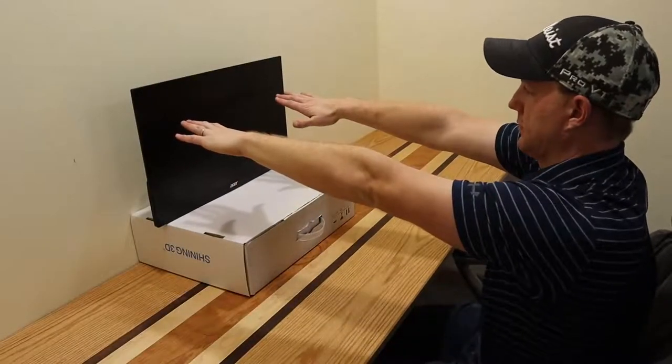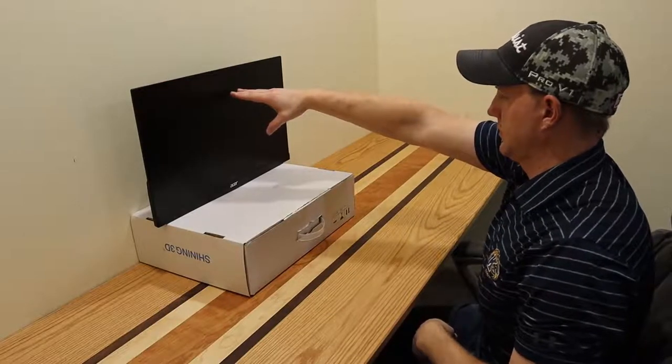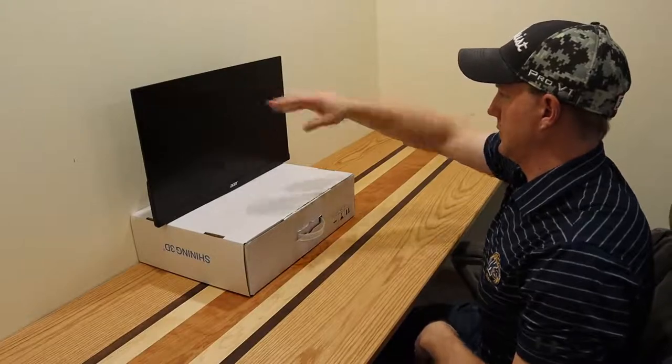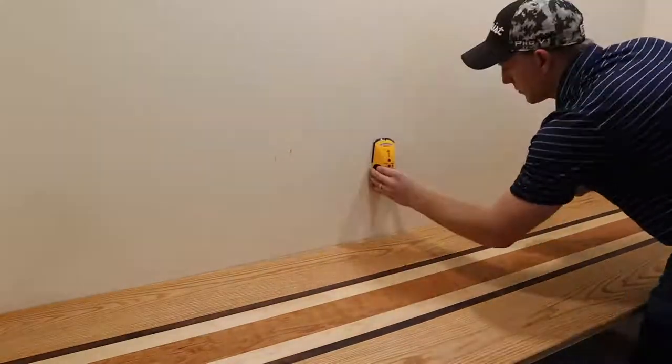The first step was to place the monitors. I wanted to make sure that I had an arm's length distance between me and them, and also I wanted my eye level to be in that top quarter or right at the top of the monitors. Next I marked out the location of the studs in the wall using one of these stud finders.